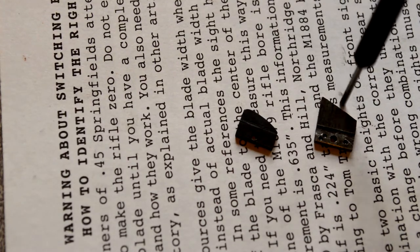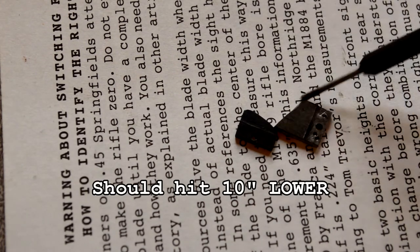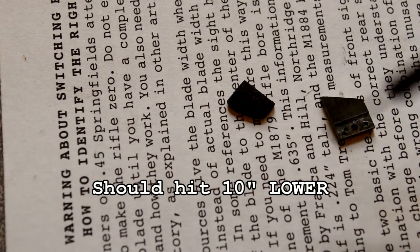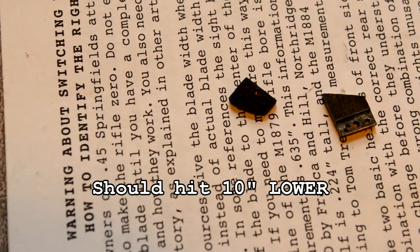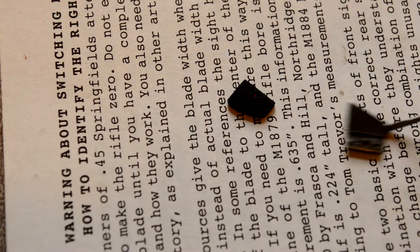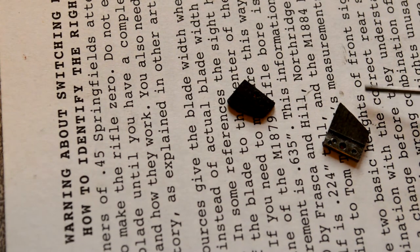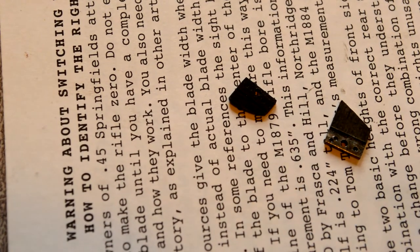Being that this new sight is 155 thousandths of an inch taller, it should strike 10 inches higher on the target than the original when you aim at the same spot. If I remember correctly, the original hits around 6 inches high, so this new sight should hit 4 inches low. That may actually be good if I put the rear sight right on 200 yards. So we're going to see if this fits with the hood and everything, and I want to look through the rear sight and just see the tip of the front blade.